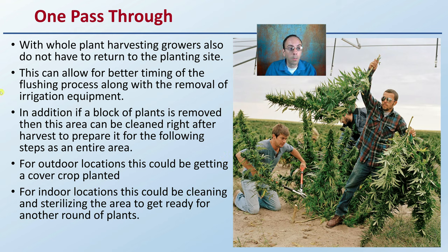Harvesting the entire plant also allows for better timing of the flushing process along with the removal of irrigation equipment. In addition, if a block of plants is removed, this area can be cleaned right after harvest to prepare for the following steps as an entire area — large areas can be done, which can be very efficient. For outdoor locations, this could mean getting a cover crop planted. If you're in an indoor location, this could be cleaning and sterilizing the area to get ready for another grow cycle.